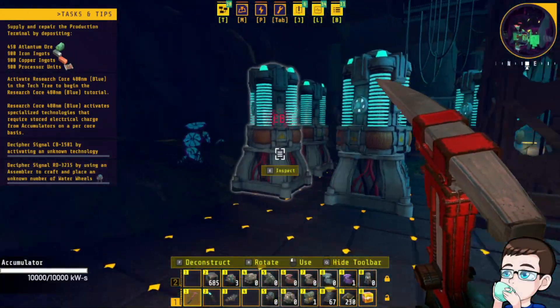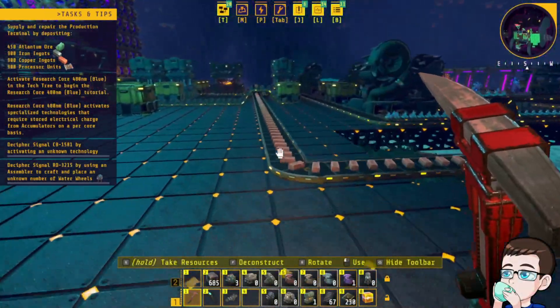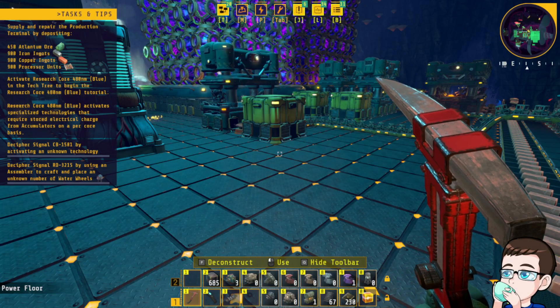Kind of makes me want to relocate these guys to somewhere else. But we'll wait with that. Right — we want Atlantum ore.